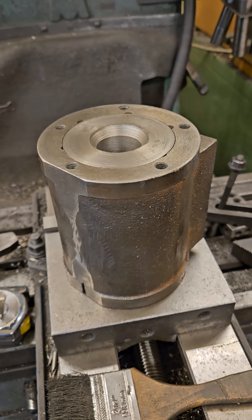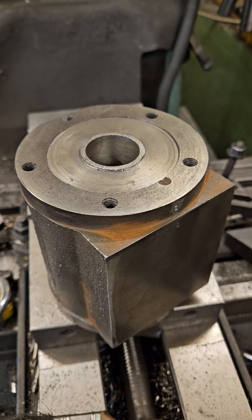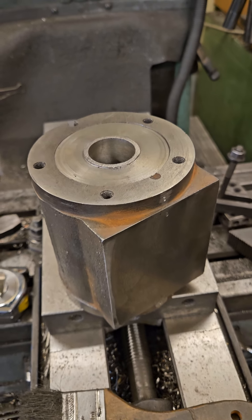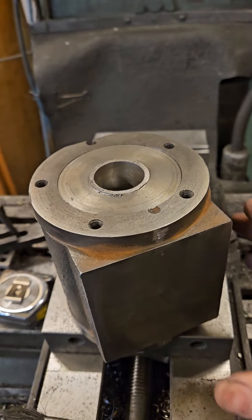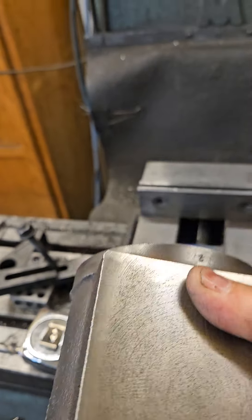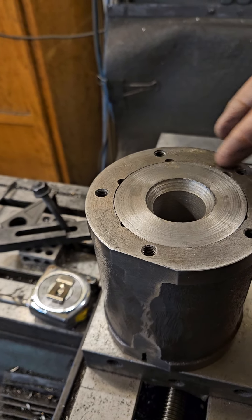I'll turn it over. I'm going to bore out the interior to 2.75 and make pistons and rings for my friend Frank. I'm building one engine for him and one engine for me.